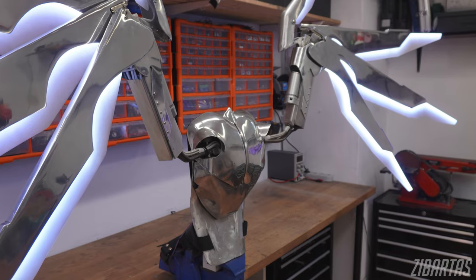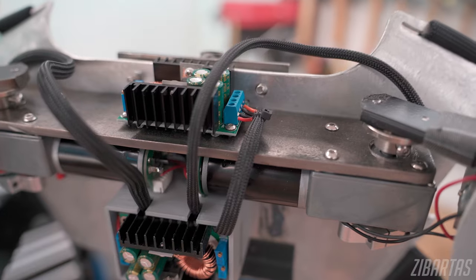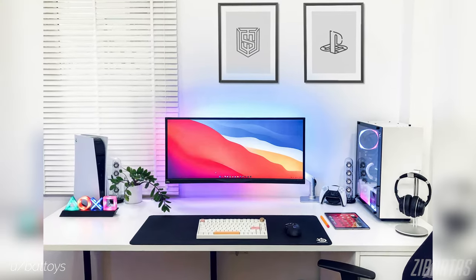There's just something soothing about looking at a project with proper wire management. By putting in some extra effort in tidying up the wires, you'll immediately boost the quality of your DIY projects or just the looks of your surroundings. Since this is such a broad subject, you can use all the tips in this video for all sorts of things — not only cosplay and DIY, but for example your computer case wire management, or cleaning up your workspace.